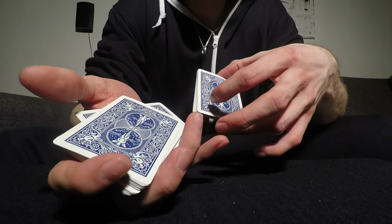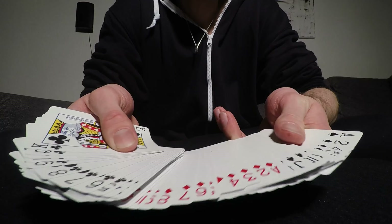And then like that, and hopefully you didn't shuffle the pack. Let's try that from a different angle.